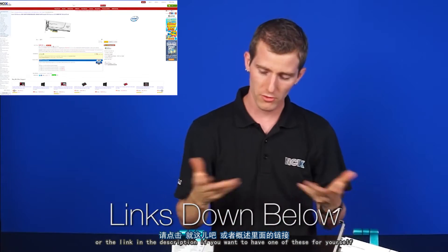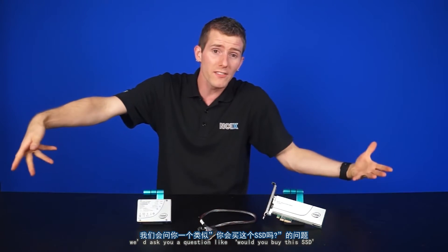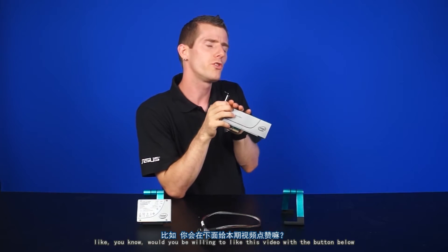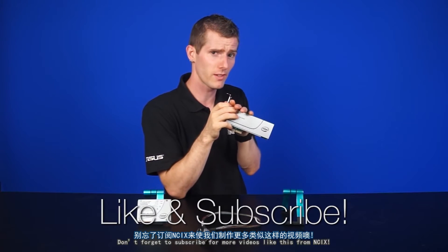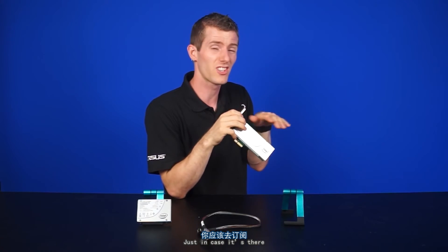Click right about here or the link in the video description if you want to have one of these for yourself and you're ready to pony up. Normally at this point in the video we'd ask you guys a question like would you buy this SSD, but we know that most people probably wouldn't. So would you be willing to like this video with the button below to see more of me stroking things on camera? Don't forget to subscribe for more videos like this from NCIX — they probably won't have as much stroking, but you should subscribe anyway just in case.